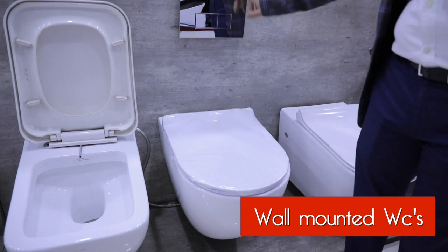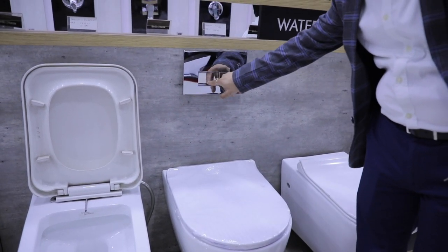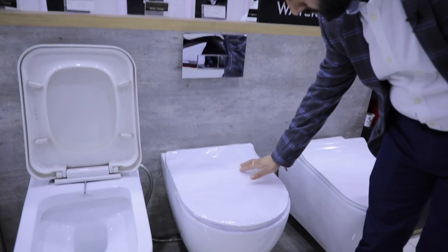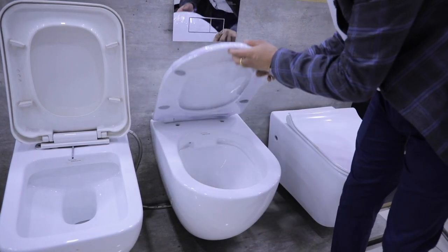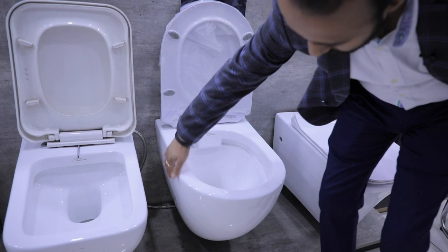Ye wall hung WC hai. If you see, there is a plate at the back — ye plate directly tiles ki upar lagai jati hai. Before adding the plates, aapko is ke peeche internal body fitting lagani hoti hai. Ye seat hai — seat ki shape oval hai. Is ka cover abhi fitted nahi hai seat ki upar, otherwise ye seat ka cover bhi soft close fitting mein aata hai.